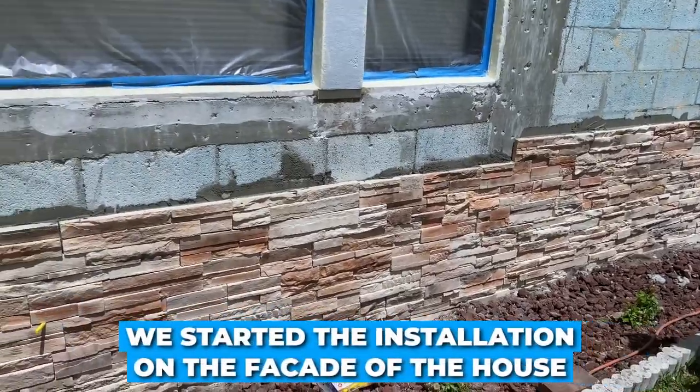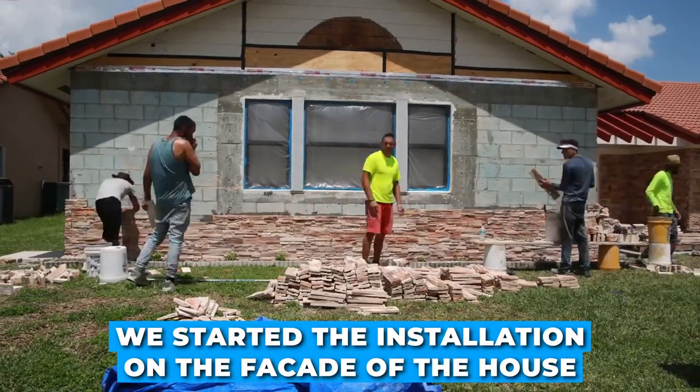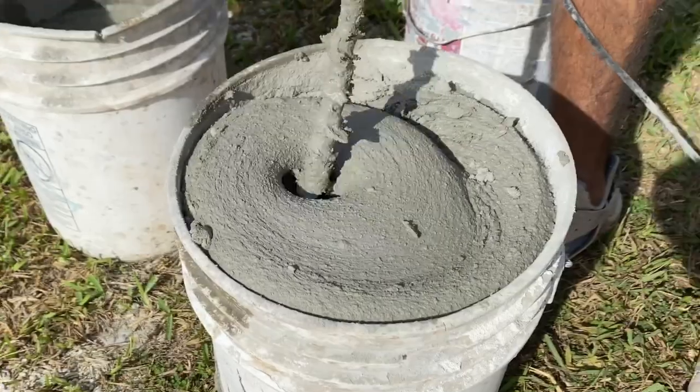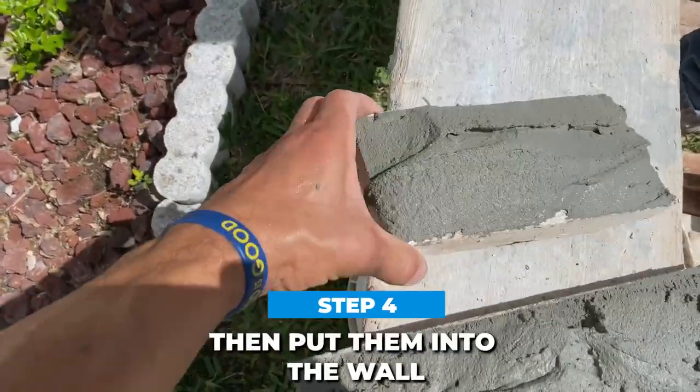We started the installation on the facade of the house. This wall was triangle shaped on the top with a window in the middle. We mixed our mortar with thinset for ease of working and mixed it with water to a sour cream consistency. We buttered the back of each stone with the mortar and applied them to the wall one by one.